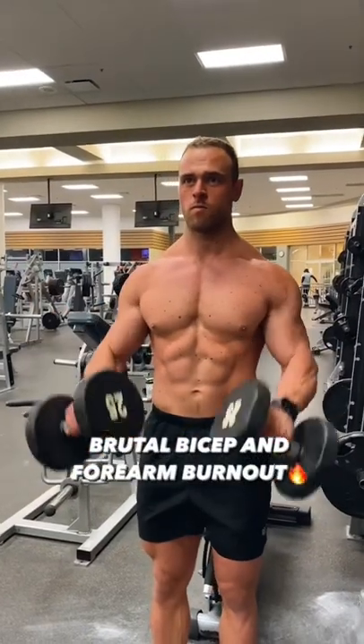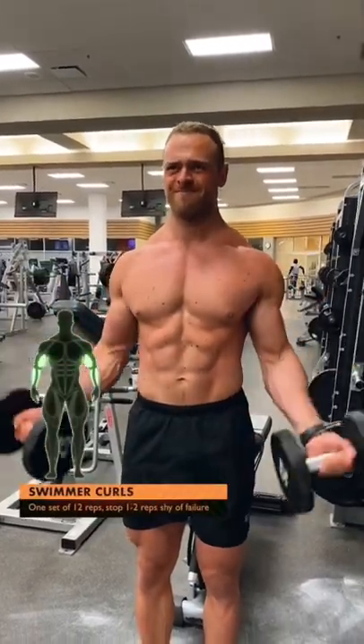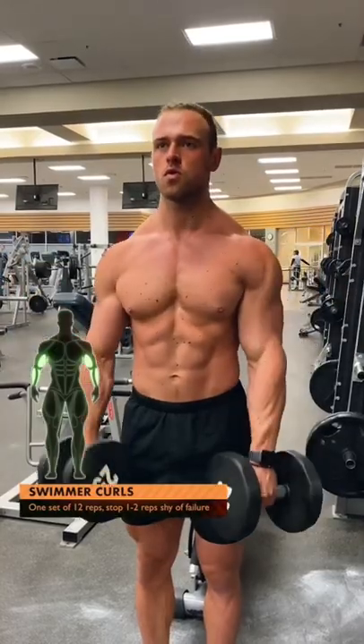This has got to be one of my favorite bicep and forearm burnouts. First, do these swimmer curls to get your biceps and forearms nice and activated.